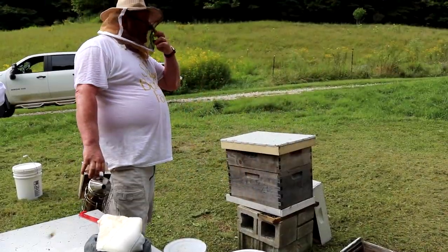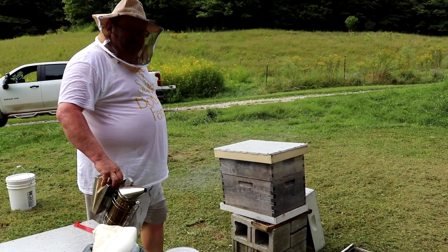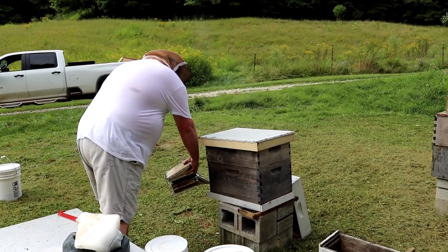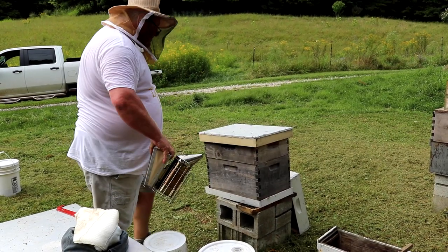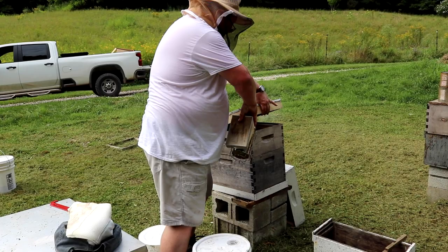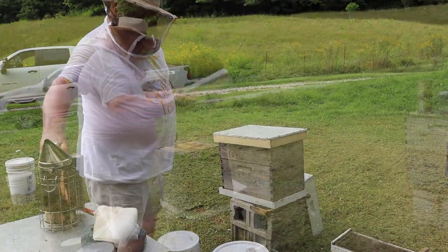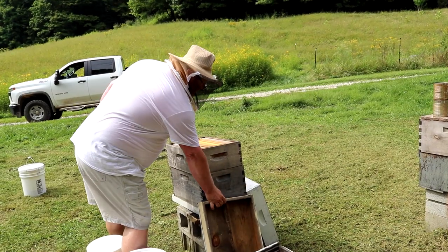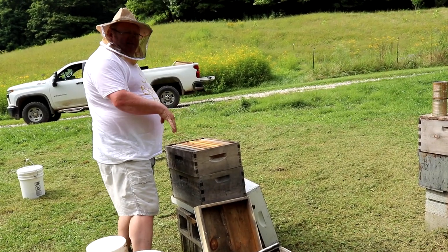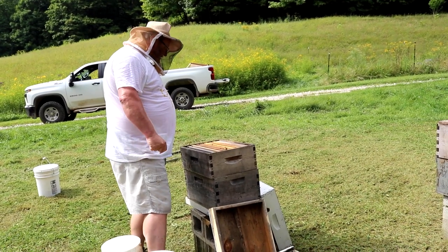Just to protect the bees and myself, I'll use a little bit of smoke before I open the hive — smoke the entrance and underneath the lid. Close that back up for a few seconds. Basically, all the bees are down inside now, so we don't have to worry about smashing any bees unnecessarily.